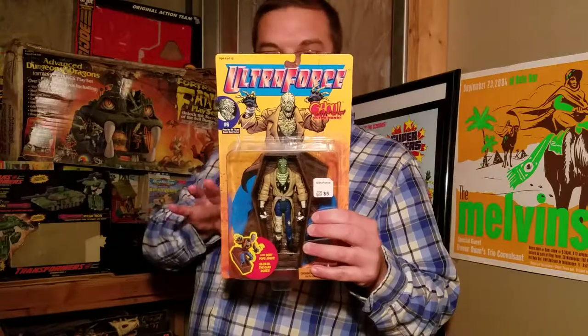This guy is cool for many reasons. Number one, he blows apart, and number two, he has glow-in-the-dark bones. I love glow-in-the-dark stuff — blowing the parts apart is really cool. The Ultra Force line is kind of whatever, but this guy is actually a really cool figure with a cool sculpt. I don't know anything about his backstory.